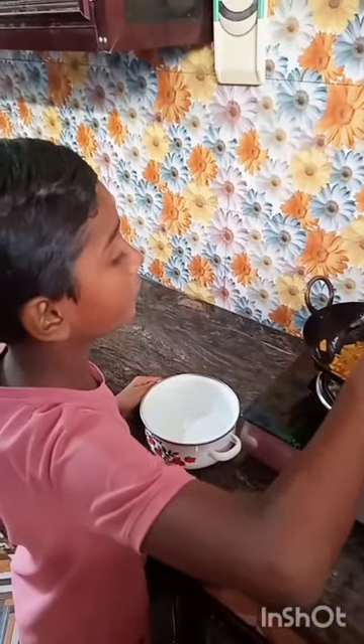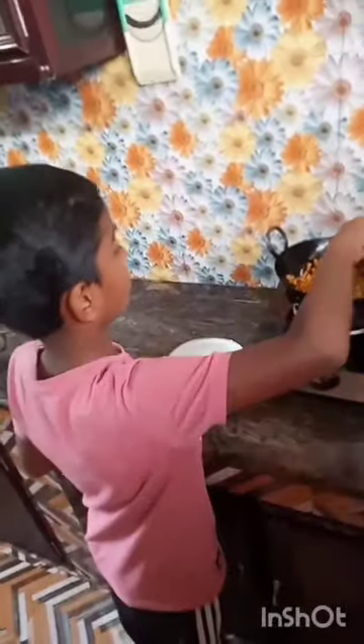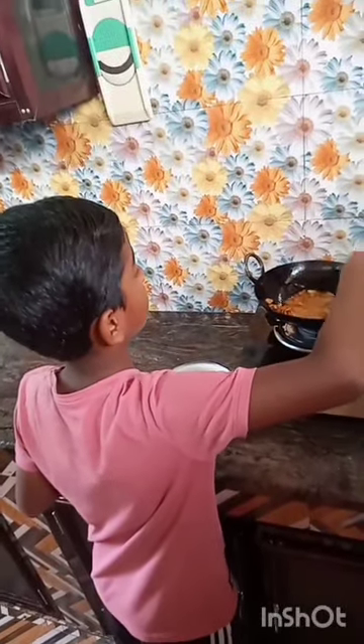After frying, drain the oil. Potato fry is ready.